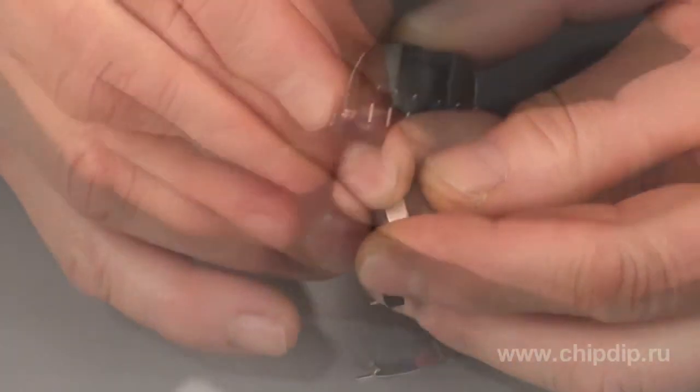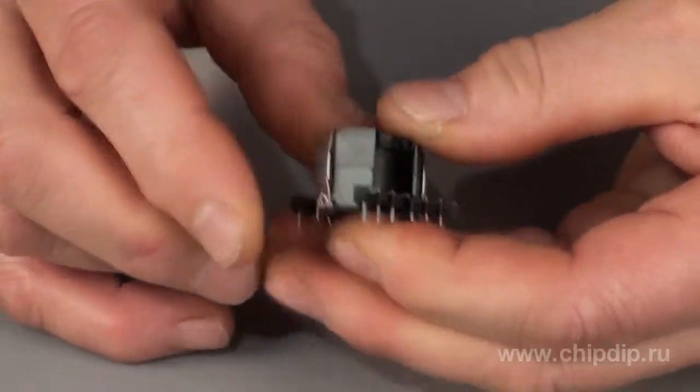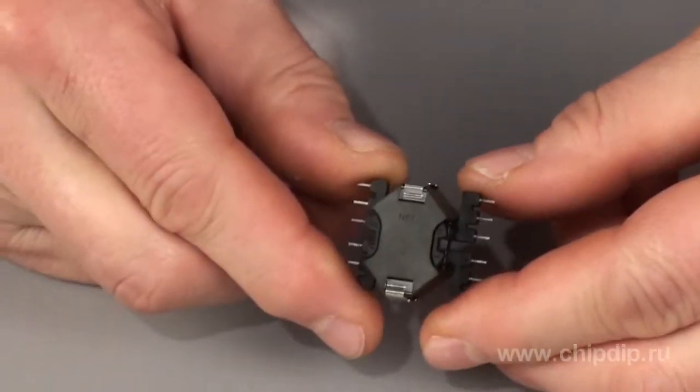Today, RM-series cores are also widely used in power units. Those RM-series cores that come without a central hole are suitable for application in transformers.